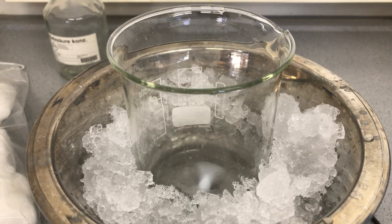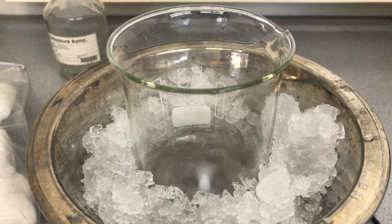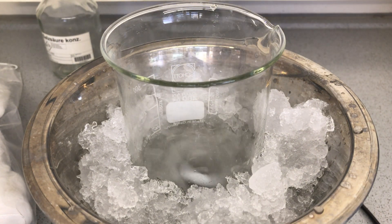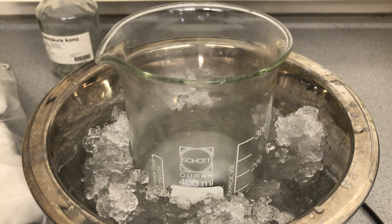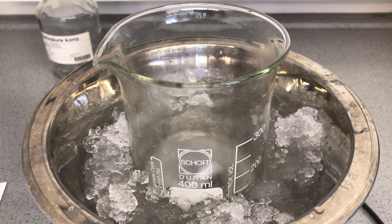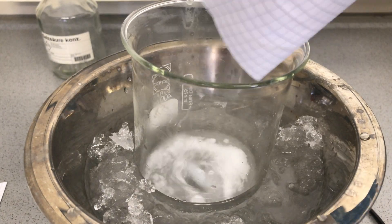We started off by weighing out 25 grams of potassium nitrate and afterwards adding 40 milliliters of concentrated sulfuric acid to a beaker in an ice bath. The potassium nitrate reacts with sulfuric acid to form nitric acid, and this mixture of sulfuric and nitric acid is known as nitration acid. This is however an improvised nitration acid, as it also contains potassium sulfate.